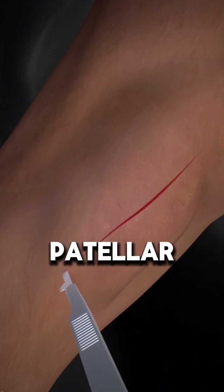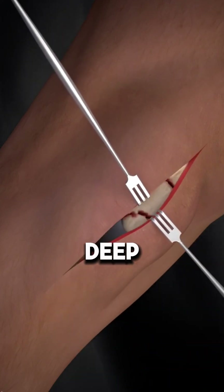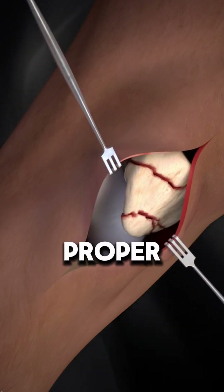A standard incision is made from above the patella to the tibial tubercle. Deep dissection may be needed for proper bone alignment.